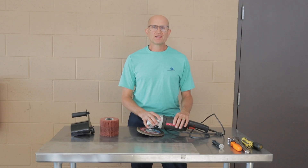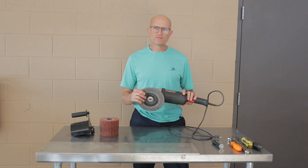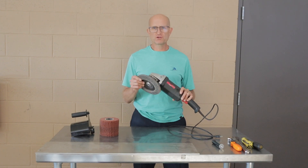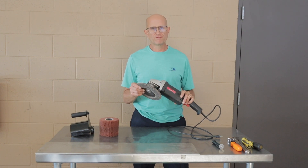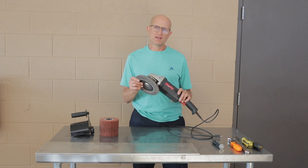How's it going guys? In today's video I'm going to show you how to take a standard seven-inch angle grinder from Harbor Freight and turn it into a replica of the Eastwood surface conditioning tool, the SCT.